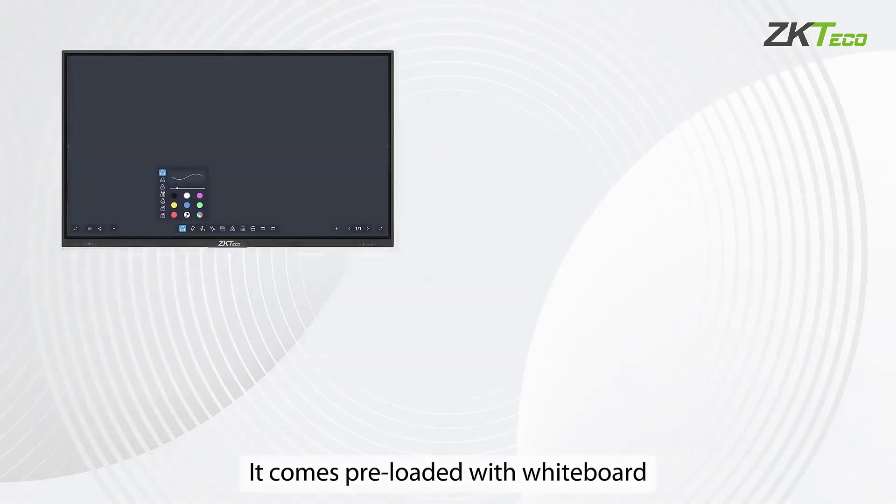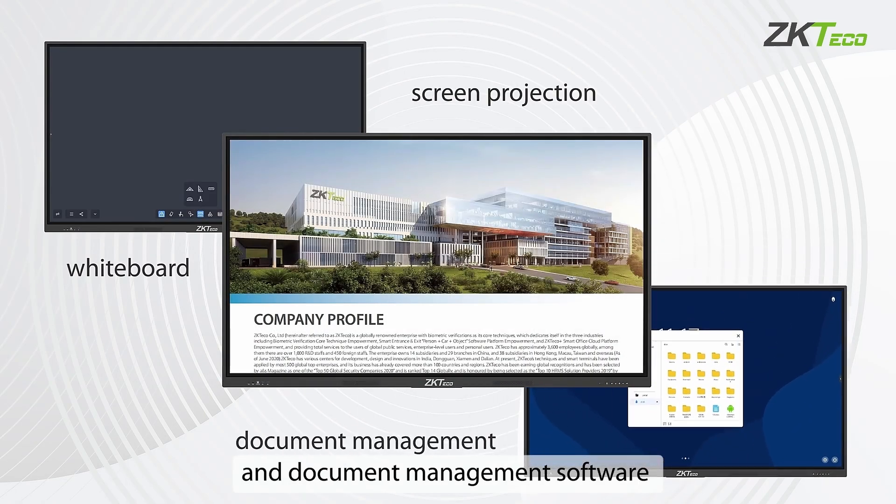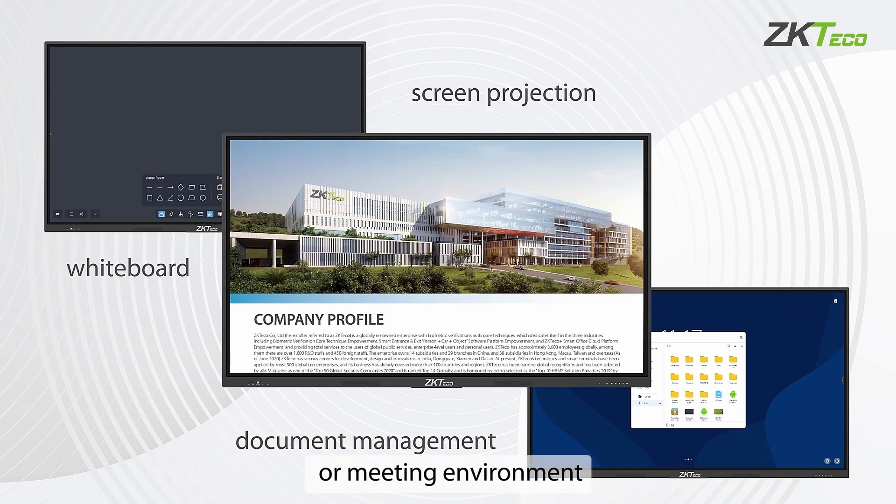It comes preloaded with whiteboard, screen projection, and document management software, making it the perfect choice for virtually any learning or meeting environment.